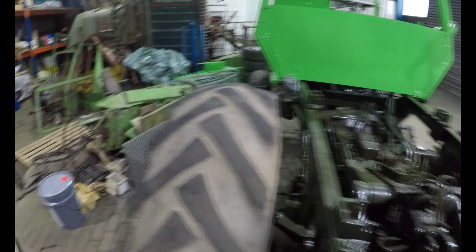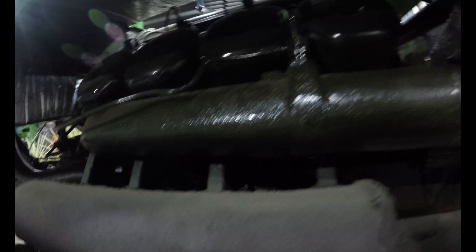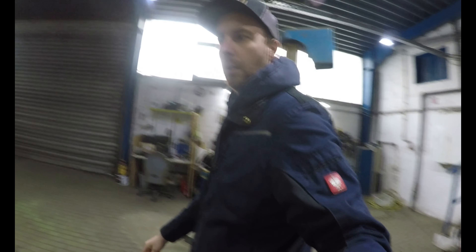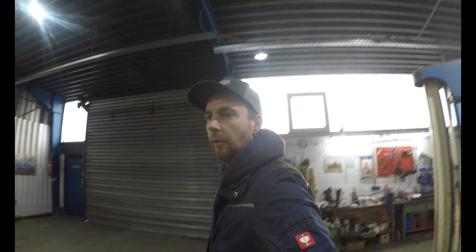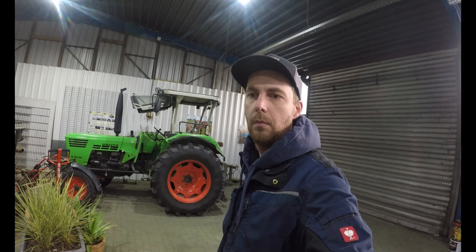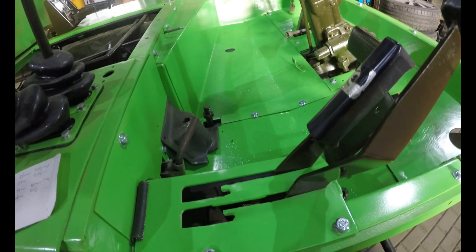Dann werde ich, wenn das soweit passt, das Plus-Kabel zum Anlasser verlegen – das ist angekommen. Das sind dunkle Arbeiten, also ich werde gleich mal vorbereiten, dass wir da mal wieder einen Riemen auf die Orgel kriegen, sprich den vielleicht dieses Jahr noch mal laufen lassen können.